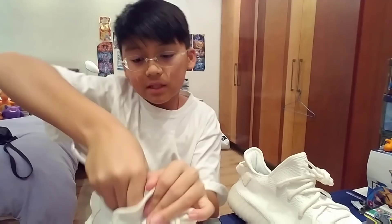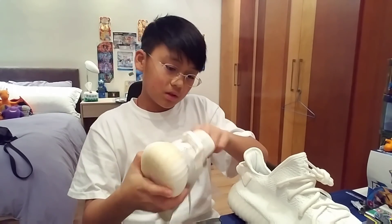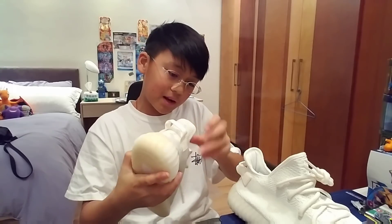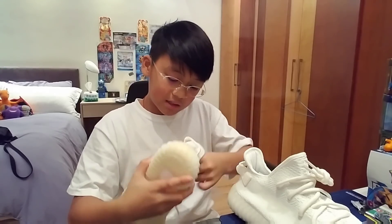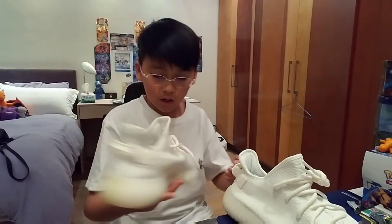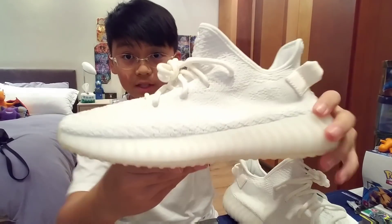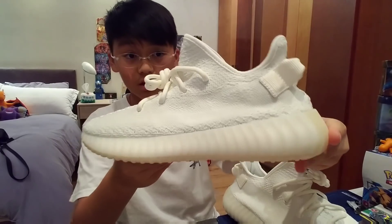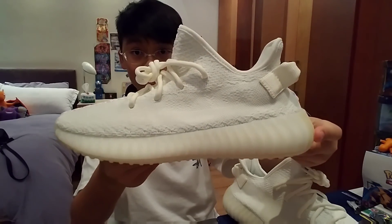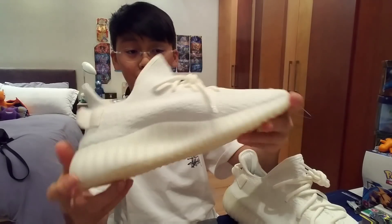This is a size 8.5. As you can see, the stitching at the back. Let's put the insole back in. Once again, if you guys want to go check them out, link in the description. Even if you're not going to buy anything, just go check it out — it's definitely worth checking. Tell me what you guys think about this. If you guys have 100% legit Yeezy cream whites, does this look legit? To me, I think they look pretty, pretty good. These laces look so short though.